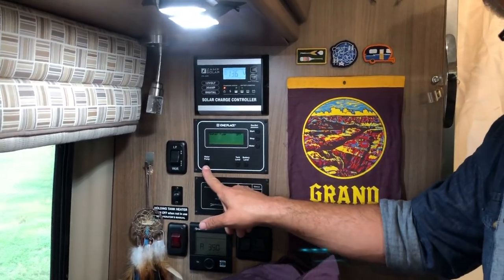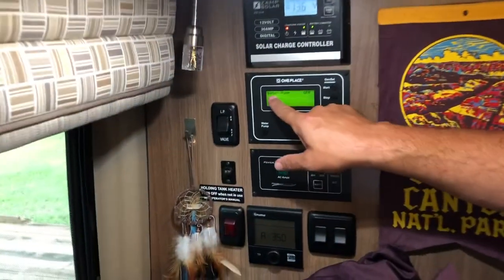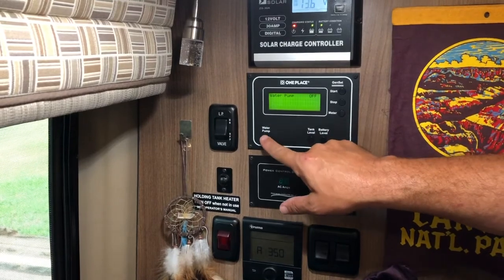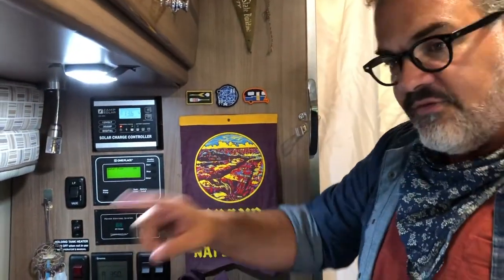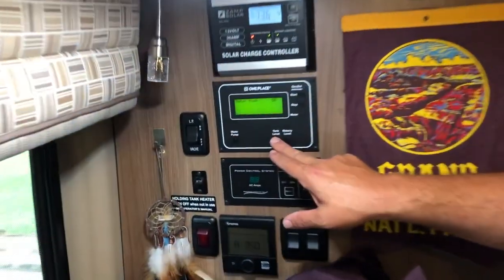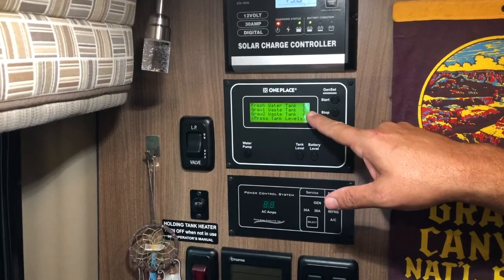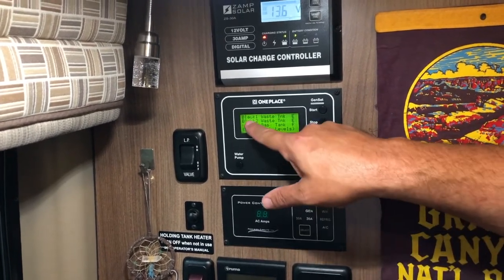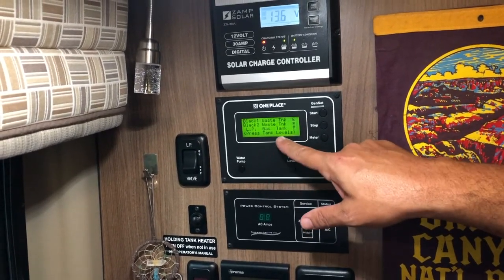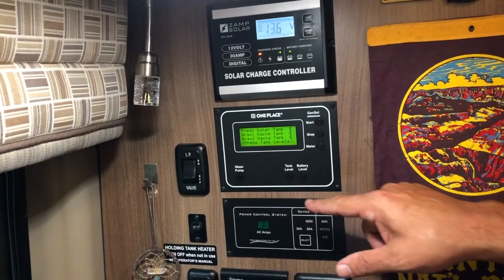Down here is the water pump as well. If you are not plugged into a city line, you're going to need to turn on the water pump. You just press it once and it'll tell you here: water pump off, water pump on. That'll get you flowing water for the toilet and sinks and all that kind of stuff from the tank. Next thing we have is tank level — if you just click that, you can see that our freshwater tank is currently empty, our gray water tank — which is our dishwater — is currently empty, our black water tank is empty from our toilet, and our LP gas, that's our propane, is full.